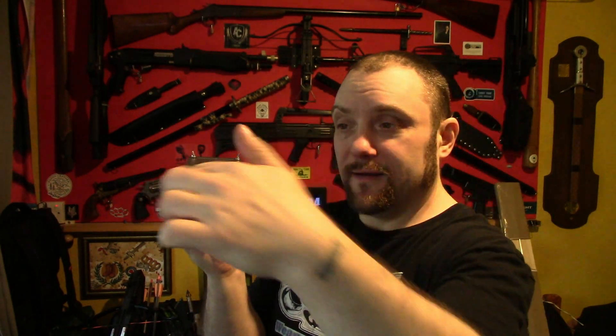Chronograph — it's got the arms coming off there — so I can now test crossbow poundages, foot pounds, air rifle foot pounds, and all stuff like that. Anything we can shoot through this, I can test to see the power of it.